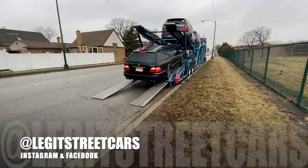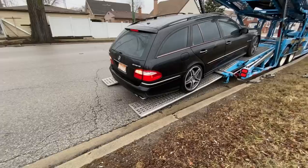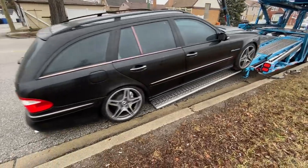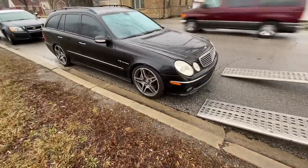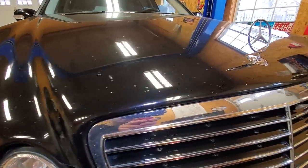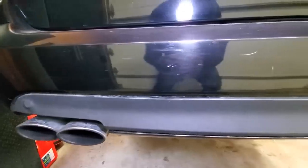A few months ago, I bought a 2005 E55 AMG wagon that was used as a daily driver for the last 15 years. At 146,000 miles, it looked pretty good until you walked up to the car and saw the damage.